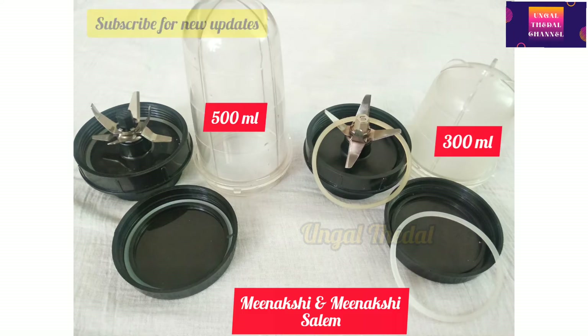In the last video, you can see Meenakshi — it's an online shopping shop. I'm going to give you a review of a juice jar. You can see the link in the description.